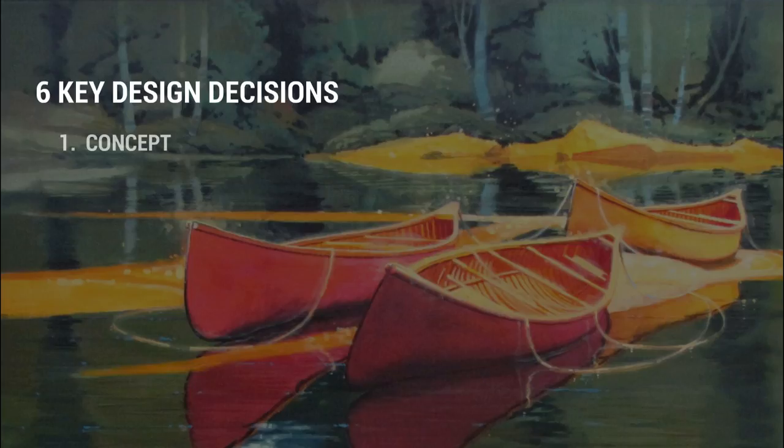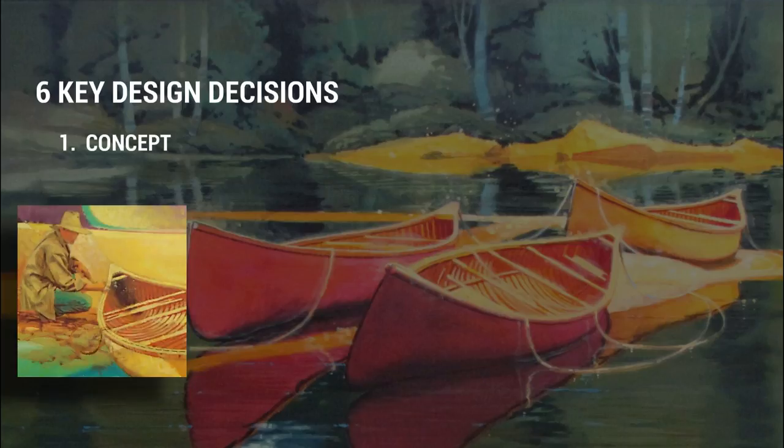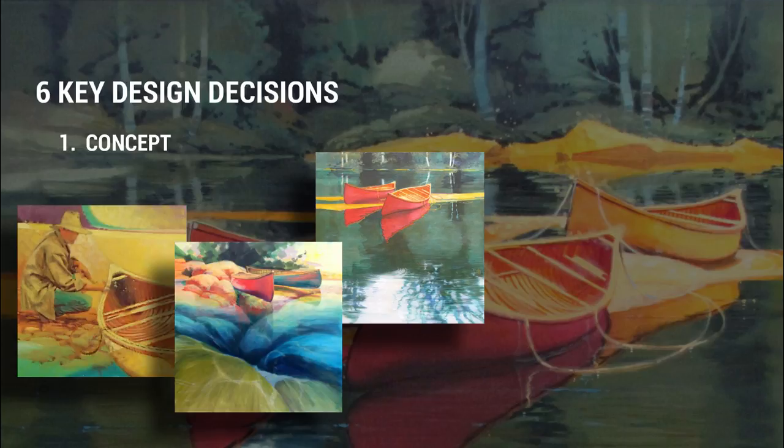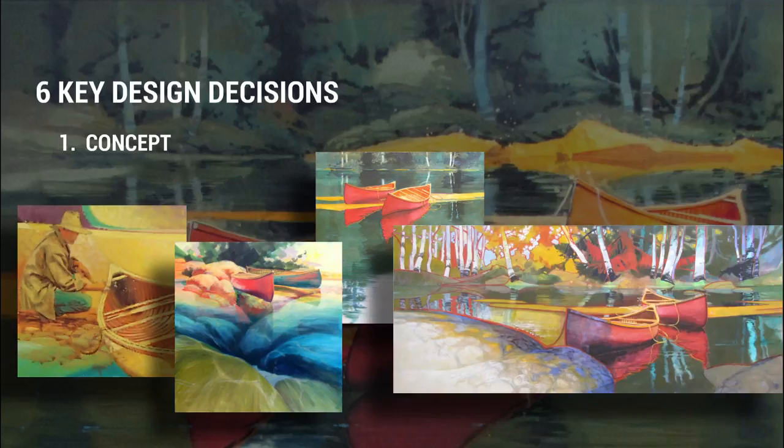Number one: establish a clear concept. I like to have a pretty good foundation idea about what I'm trying to say before I start. After all, every decision I make from here on is built on this. Not to say things don't morph into other things, because they do. My clarity here helps me move forward with more efficiency, and cuts down on time staring at a blank canvas. And I need to remember that my storytelling is based on this idea.